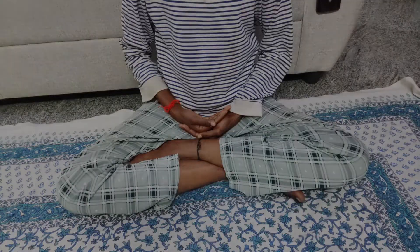The only thing you have to remember is when doing the mudra, don't sit bending your back — sit in the upright position. And don't bend your arms; keep them straight while doing the mudra.